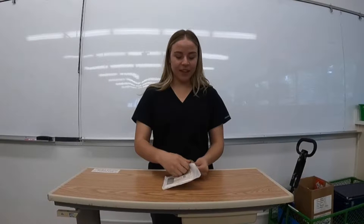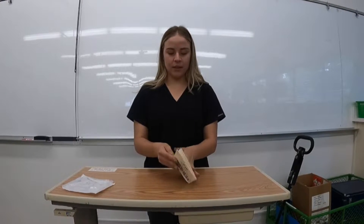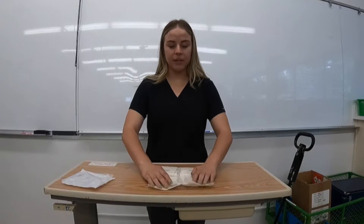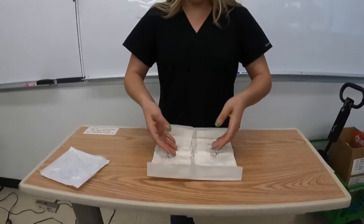What we're gonna do is open up the package and unfold it. Right here you have about a two-inch border to give you leeway when you're opening up your gloves.